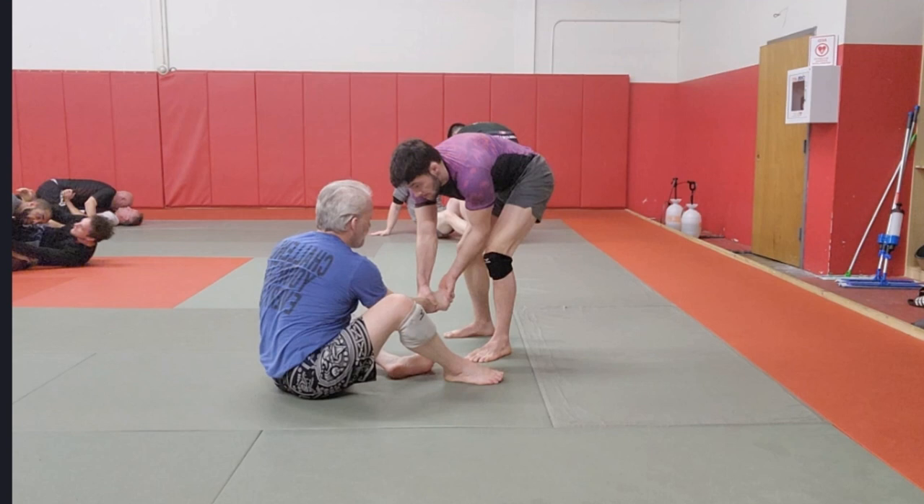I'm doing some seated guard versus standing guard passing with my son. He's 29 years old and he's really good.